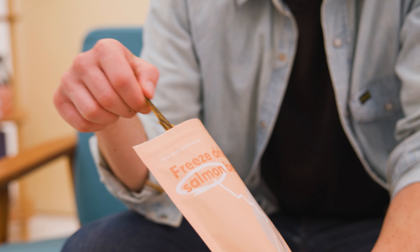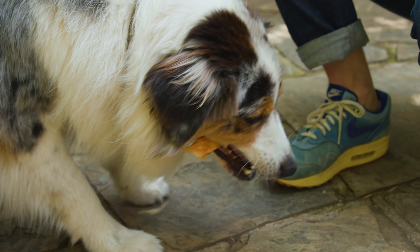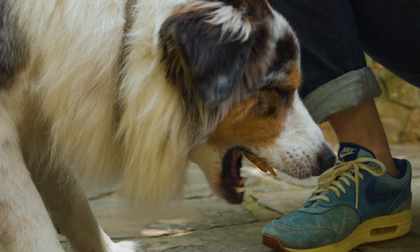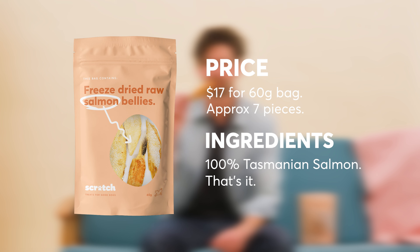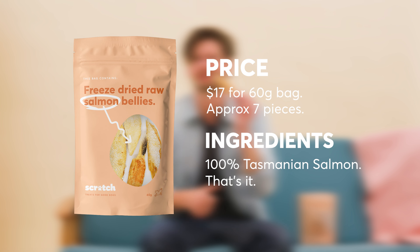Raw food is great, but it can be tricky. Salmon bellies are freeze-dried, which means all the moisture is sapped out, but the nutrients are left behind. Essentially, they're a chunk of fresh salmon that doesn't need to be kept in the fridge, and doesn't have all the same complications of handling raw fish.